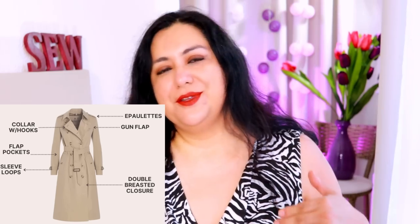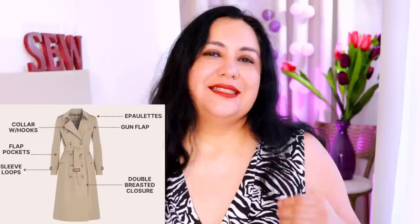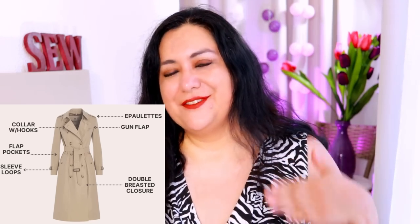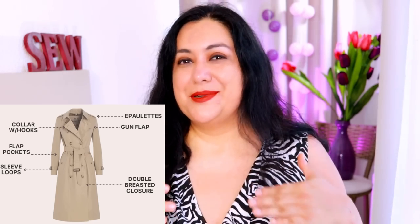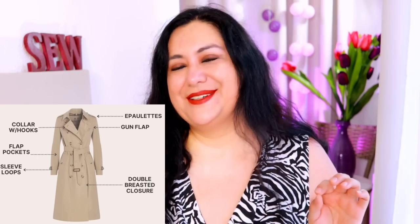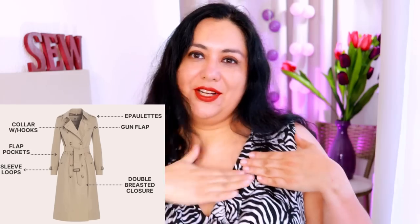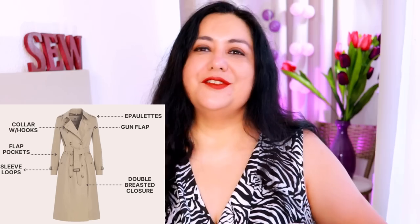Sometimes on one side or both, you'll have a sort of gun flap or storm flap that covers the chest area. I'm always worried about where those are going to land on the chest. It's different from the masculine original design where it's just flat on the front with no bust projection. Sometimes this gun flap might be a little short and might hit right at the bust apex, which might not look great. So I'm always concerned about where that's going to land on my body.